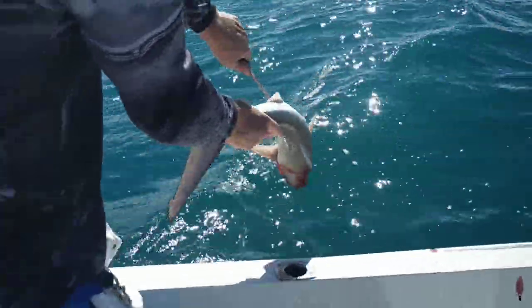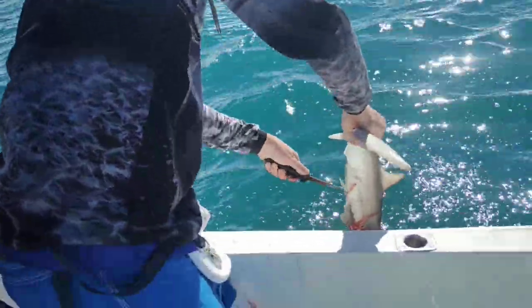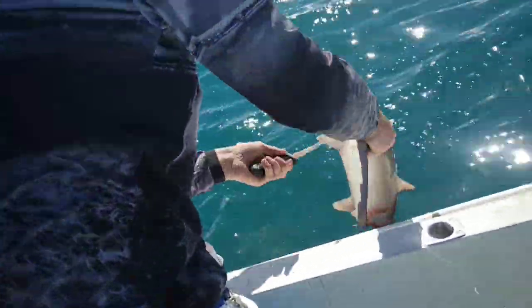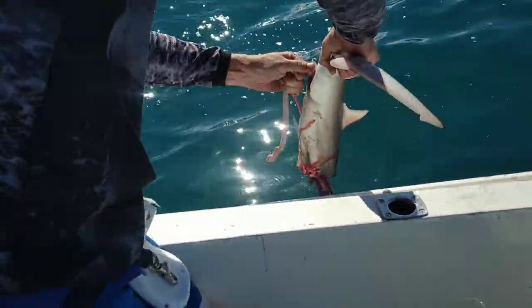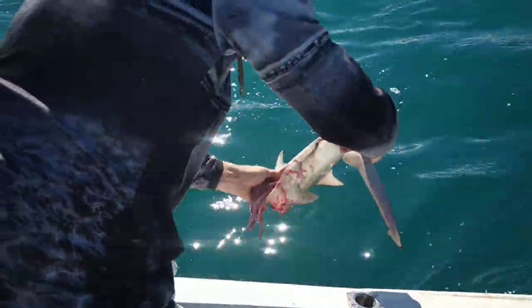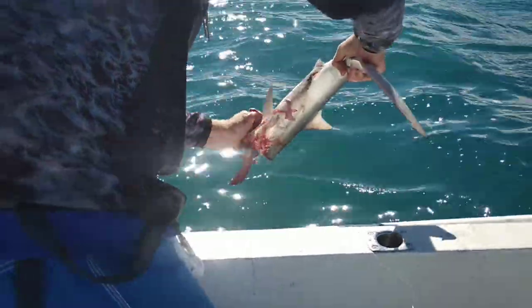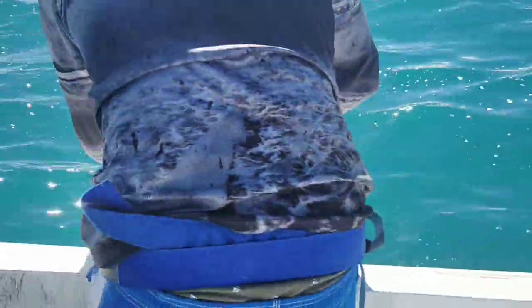Just go down where the hangers are, go down through the guts, all the guts come out, so you just don't want to have any blood inside it. You want to hang it up, get a little bit of water, washing it in there.